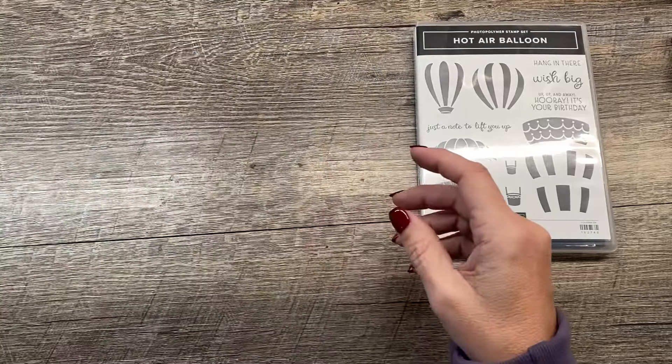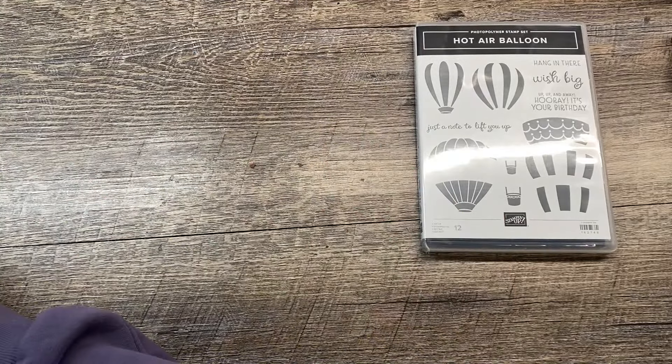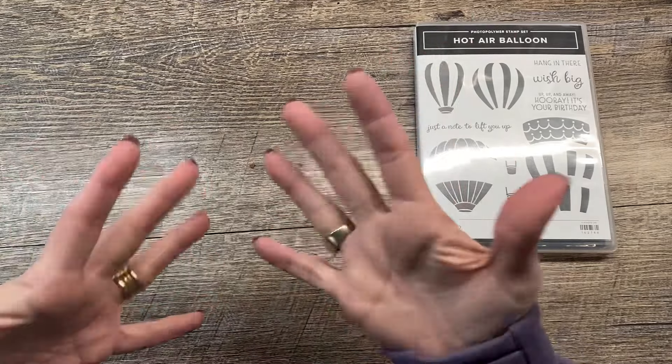I'm going to create a really cool project today featuring this bundle, and I'm going to combine it with some unlikely pairs. I would like to call this project 'Unlikely Pairs.'